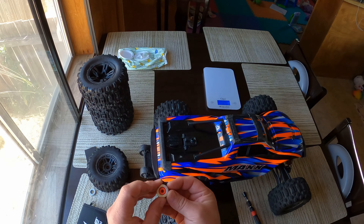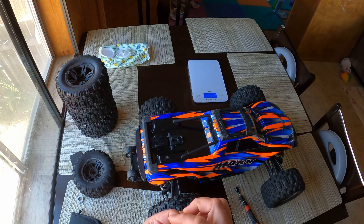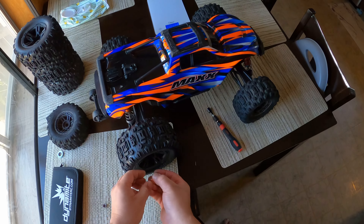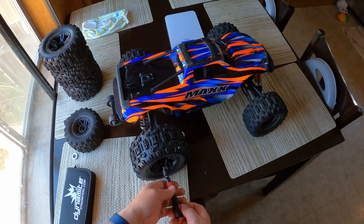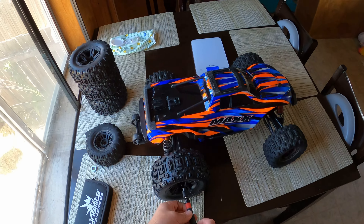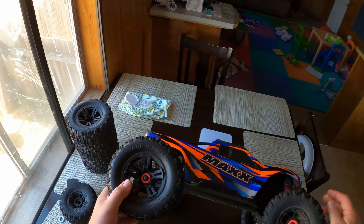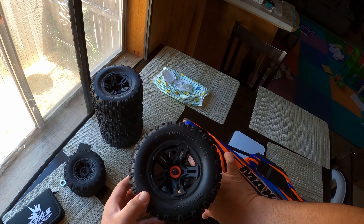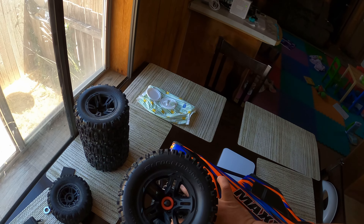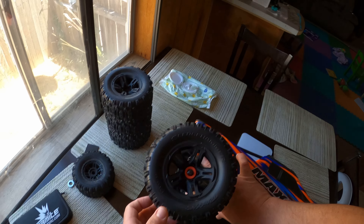I went to my local hardware store and bought these little spacers — I just took the piece with me and matched whatever I could. This one is exactly the same width, so by doing this it allows you to put on the tires without modifying anything. Now you can tell they're a lot tighter; it still moves because of the arms, but if I hold it, it doesn't go up and down like it did before.